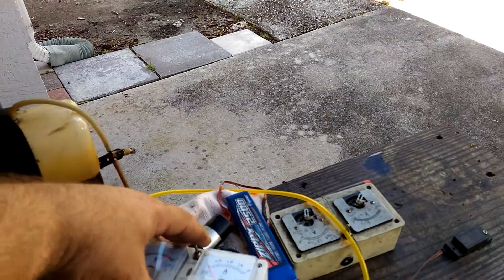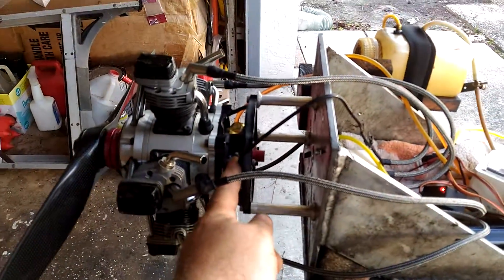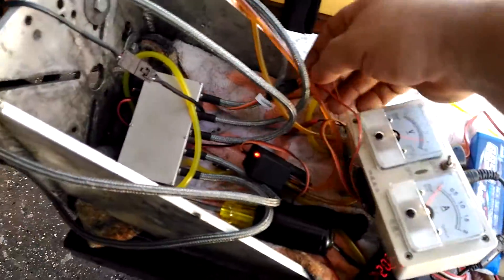Okay, so I need to get the vehicle idle up a little bit more from the screw here, or from your throttle. Let me disconnect all this mumbo jumbo here.